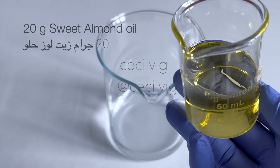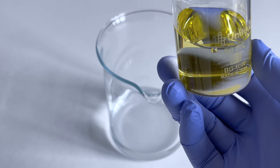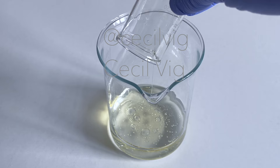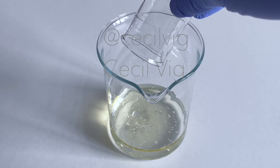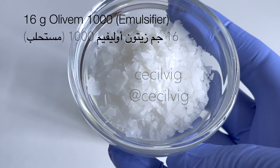Then I add sweet almond oil to the distilled water. I use sweet almond oil in this recipe for its soothing, softening and moisturizing properties. You can replace sweet almond oil with sunflower oil, grapeseed oil or olive oil.